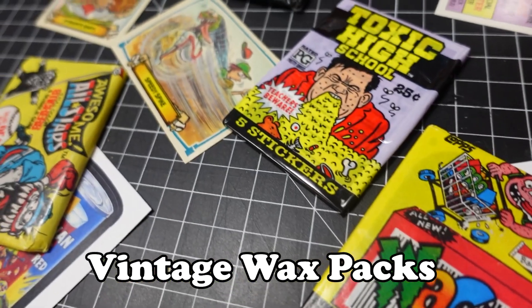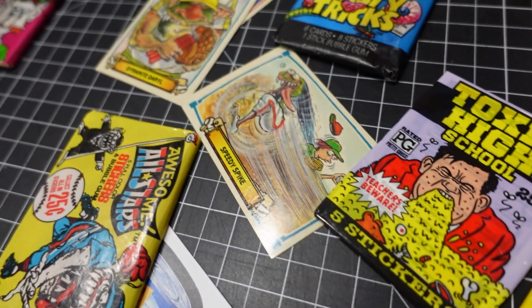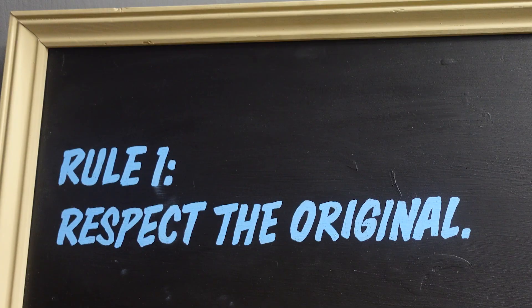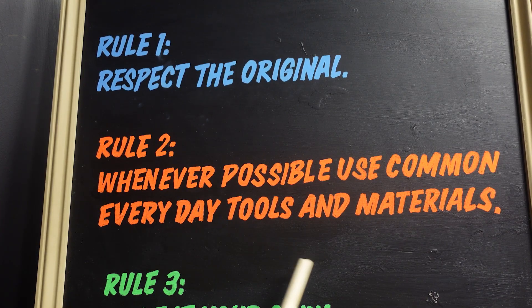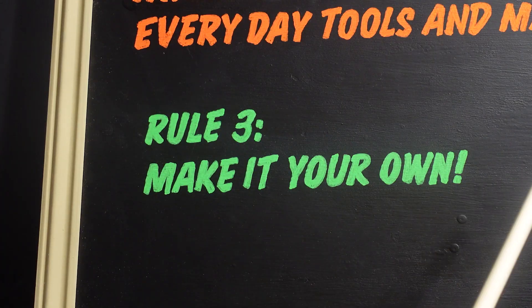Our goal is simple: replicate the look and feel of vintage wax packs — the style of trading card and sticker packaging that was popular before 1992, when companies switched over to plastic and foil. The rules for this project are as follows. Rule number one: respect the original — we want to recapture the look and feel of our cherished pop culture memories. Rule number two: whenever possible, use common everyday materials. If there's a tool that might not be readily available, I'll try to give you an alternative option. And rule number three: make it your own. You're welcome to recreate the original inspiration, but I urge you to tap into your own creativity and put a unique spin on the project, no matter your skill level.